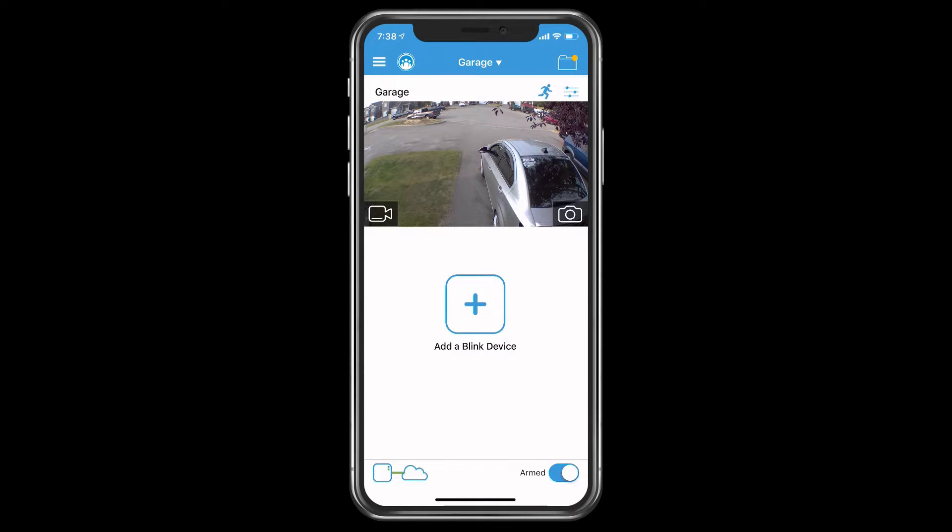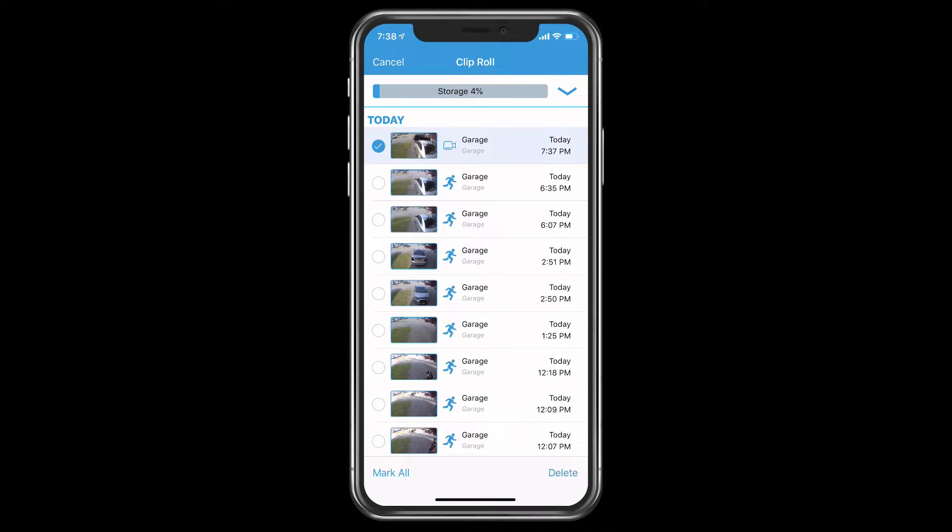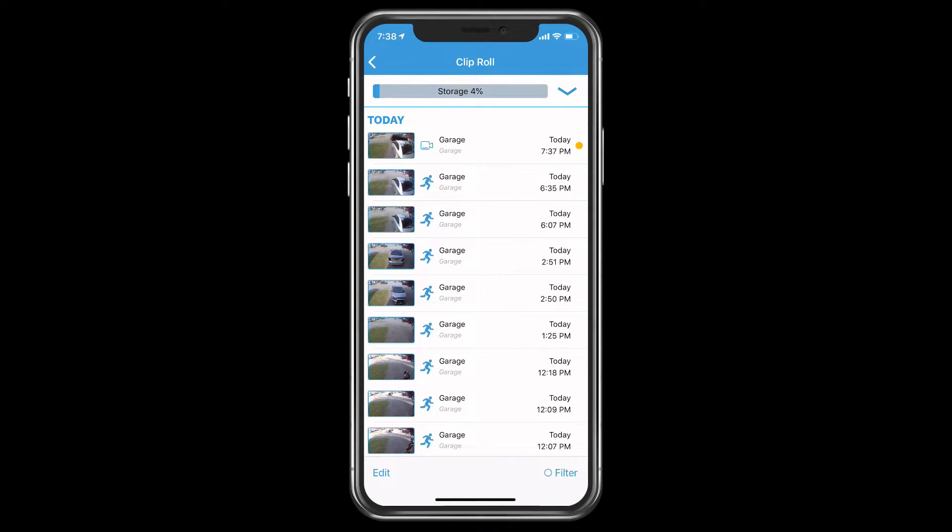In that live feed view, it did record a video. In the top right-hand corner, in the little folder icon, there will be a yellow dot. You tap on that and it gives you whatever was recorded for motion or video. You can either look at it or delete it. To delete, you can hit the edit button at the bottom and delete individually, or you can swipe from right to left, which deletes it.